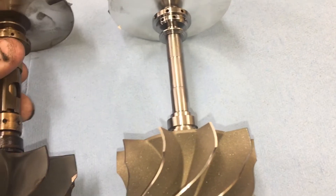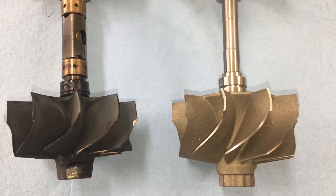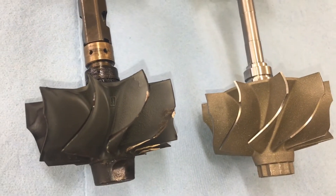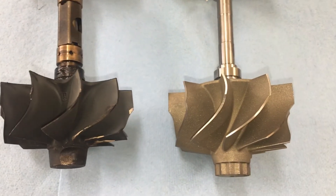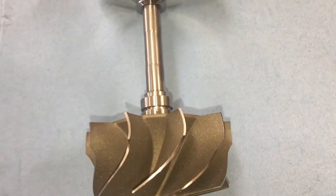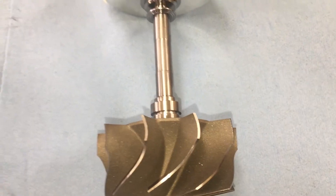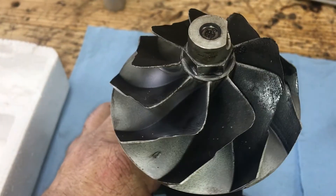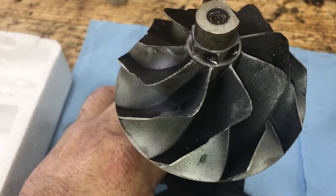You can tell it's a little different design — definitely more surface space. It supposedly spools up a lot quicker. And on the compressor wheel, I have the stock compressor wheel, which this one has definitely seen better days.